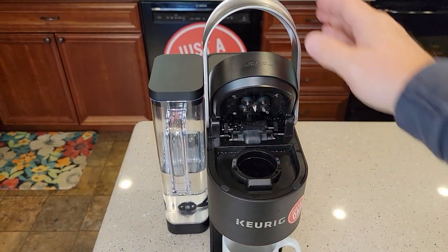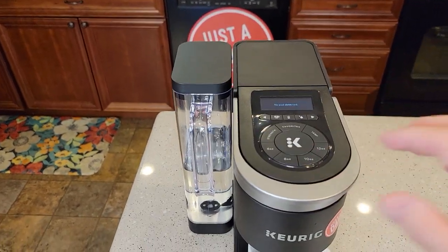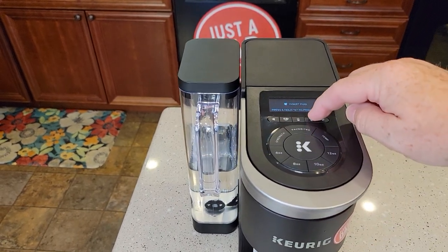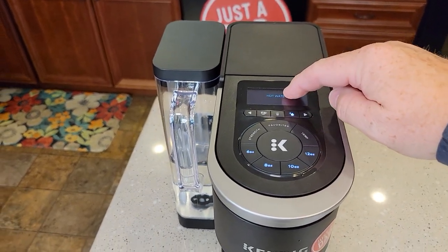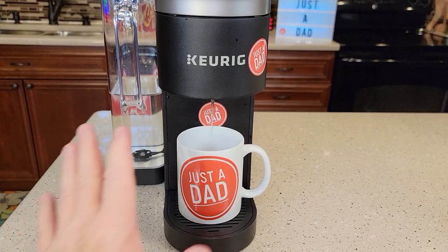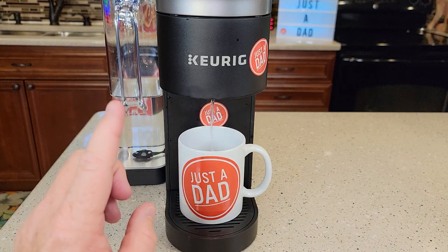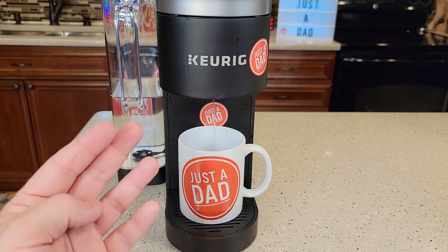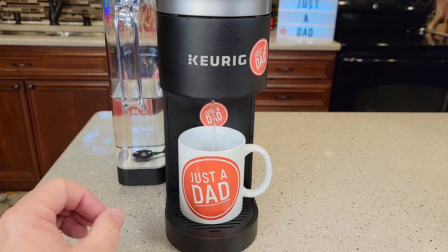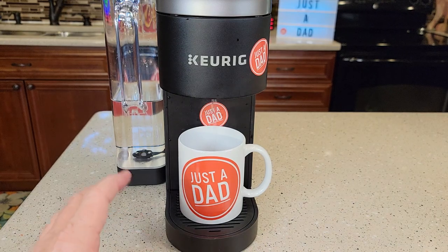Now it's time to do a fresh water rinse. Make sure the basket's in there, put it down, and we're going to do a hot water fresh water rinse. Press the hot water button, select six ounces, and press the K button. You should get water coming out in a nice steady stream. If you're still not getting water, I've had to clean the needles four times before water finally came out — so don't give up. In the future, just don't leave a used K-Cup in there for very long.